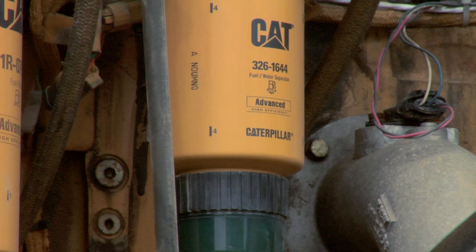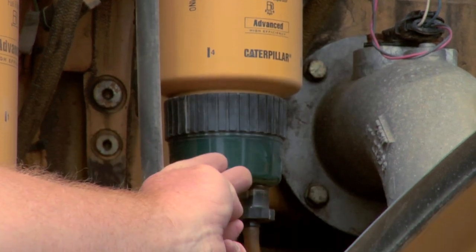Hi, I'm Nick Rummel with Caterpillar Preventive Maintenance. Today, I wanted to show you the water separator. A lot of people forget about this water separator. It's located right back here in the engine compartment, right before the secondary fuel filter.